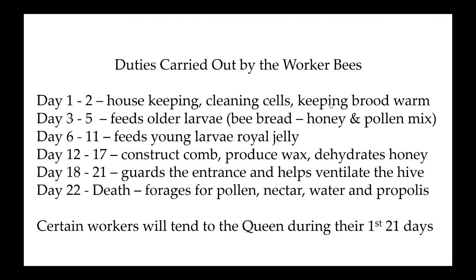The honeybee colony throughout the entirety of the year tries to keep the center of the colony at 92 to 93 degrees. When it's minus 20 degrees out in the middle of a northern Michigan winter, the center of that colony is probably slightly over 92 degrees and cools out to about 50 degrees outside the colony as it clusters.